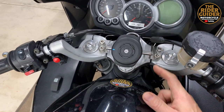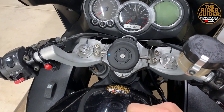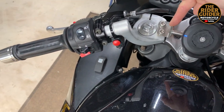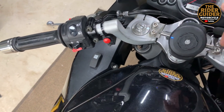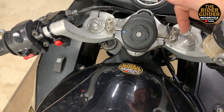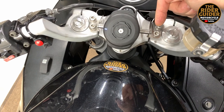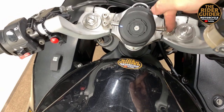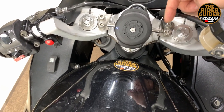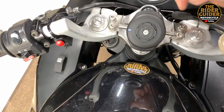It bolts in nicely — Loctite it straight in. For Triumph Sprint owners, I was lucky because I have a little bar across the top that came with a Tom Tom fitment when I bought the bike. That was ideal for mounting on this particular bike. Not all Triumph Sprints have these mounts, but it came from a Tom Tom mount left on the bike. I adapted that bar and fitted the Quad Lock mirror mount to it.